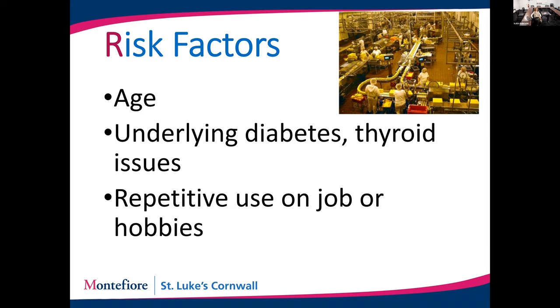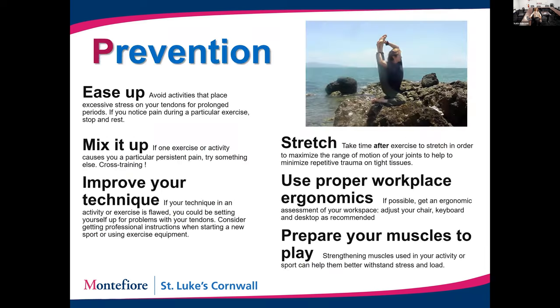It's not just getting the inflammation, but also your ability to heal it. What's the common story between diabetes and thyroid issues? They both affect the smallest blood vessels — capillaries. Those smallest vessels are responsible for healing your tendons. So if you have a disorder that damages those vessels and you irritate your tendon, you have a decreased ability to heal it on your own.